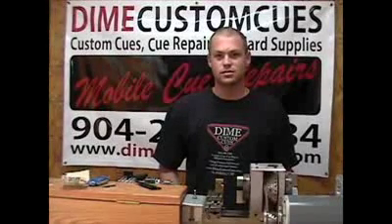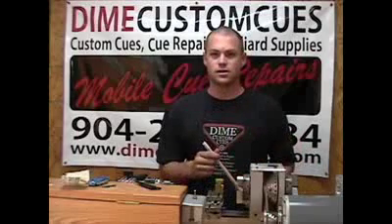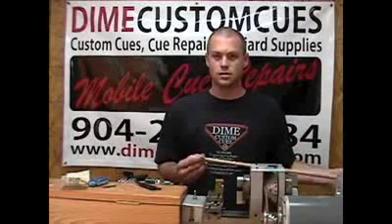Hi, this is David with Dime Custom Cues and we are going to do a quick tip install and show you what it looks like on a lathe.